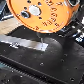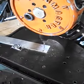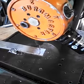In this case, a drill bit. Come back to the top.